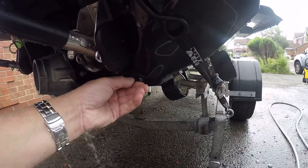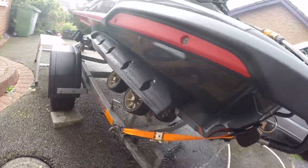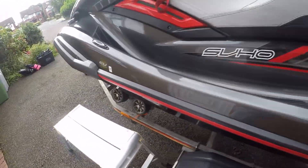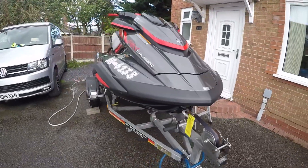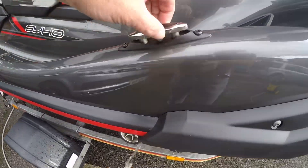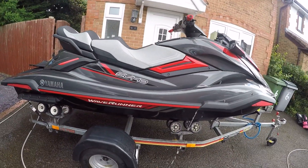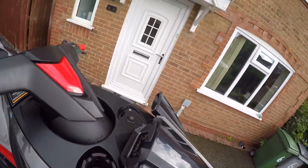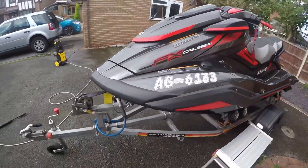I've only undone the stern plugs once. These are the pull-up cleats, which you only get on the Cruiser model. There is obviously your water cup holder and your GoPro mount.